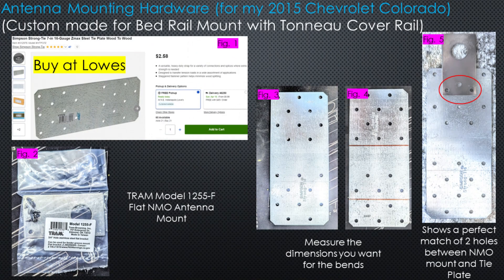Here's how I created the custom antenna mounting hardware for my 2015 Chevrolet Colorado — it might work for your truck as well if you have a tonneau cover and want to place the antenna between the cab and the bed. First, I found a metal tie plate at Lowe's in the construction aisle for $2.58. That's shown in figure one. Figure two is the NMO mount I originally bought, thinking I could sandwich it between the tonneau cover rail and the cab, but there wasn't enough space. So I needed a customized metal piece I could bend to the right dimensions, which is why I combined the NMO mount with the tie plate from Lowe's.